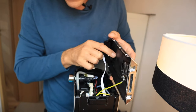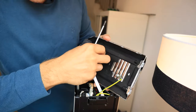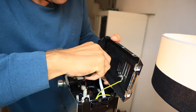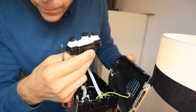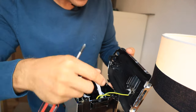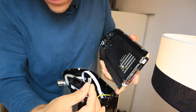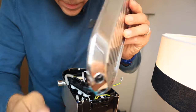Now we've almost got the lid off. We just have to remove these three Phillips screws here on the control panel. We'll remove this ground wire here — just wiggle that off — and then you've got the lid. Set that off to the side for safe keeping.